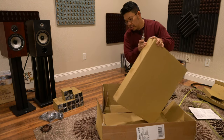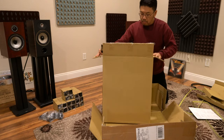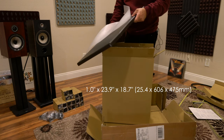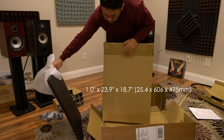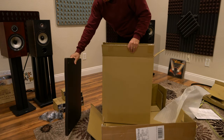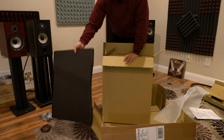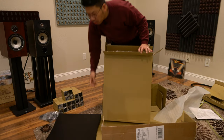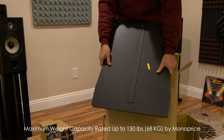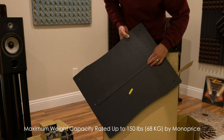Opening the shelves unit now. I ordered it in espresso, which is the darker finish. The shelf is one inch thick and really solid — I like it a lot. This is nice for the money; this could be a really good audio stand without breaking the bank.